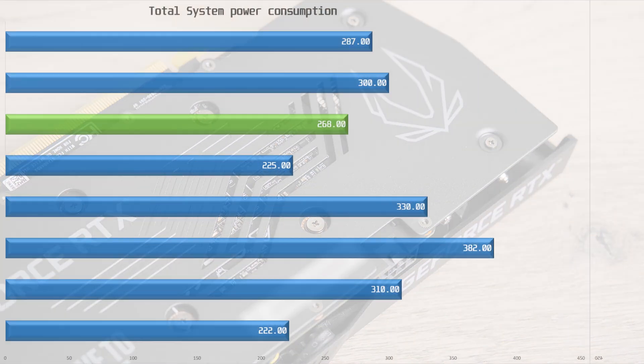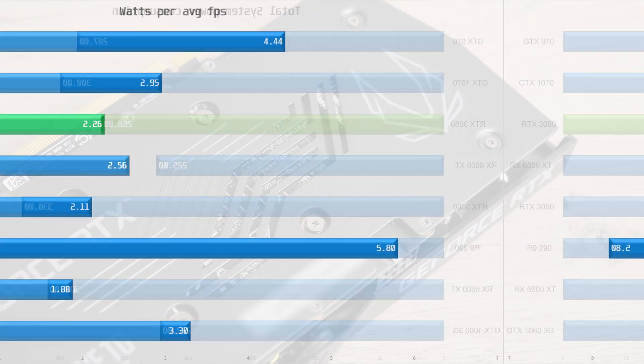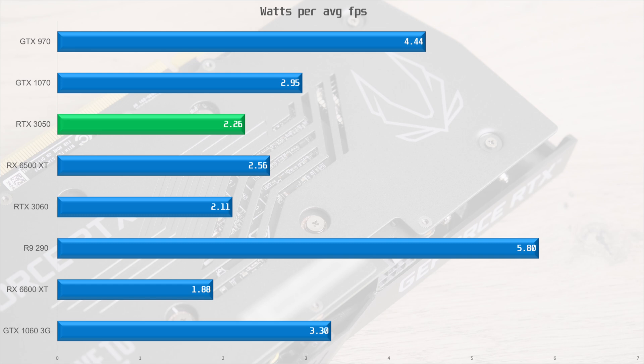Moving on to power consumption — this is total system power from the wall. With the RTX 3050 installed, the system pulled 268 watts, which is lower than the 1070 while delivering higher performance, the way it should be. On the watts-per-average-FPS efficiency chart, the 3050 delivers slightly worse efficiency than the 3060 but better than the 6500 XT and all the older cards, showing that even on a less cutting-edge process Nvidia still beats the 6500 XT for efficiency.